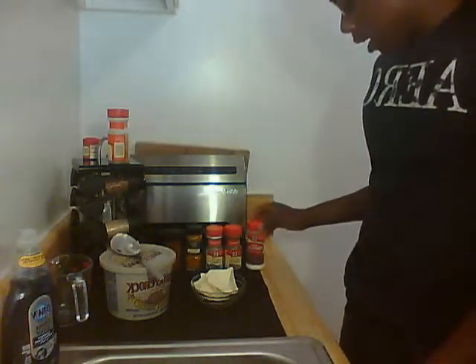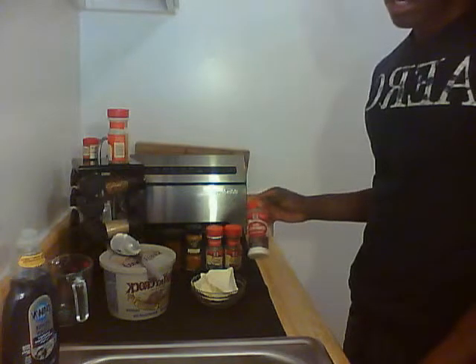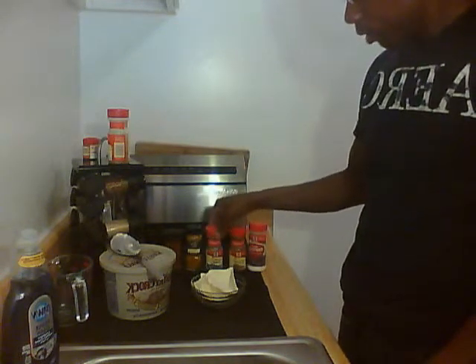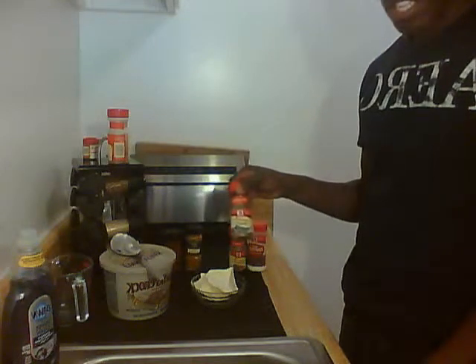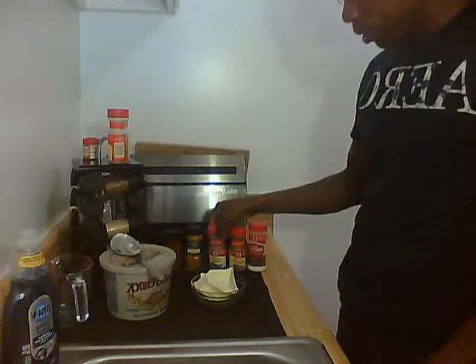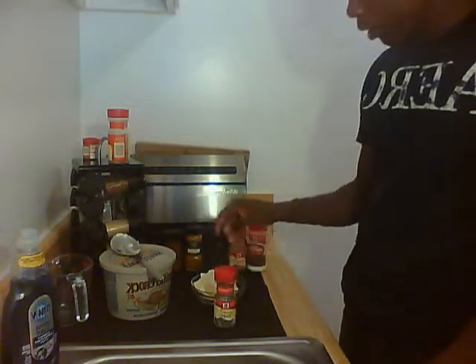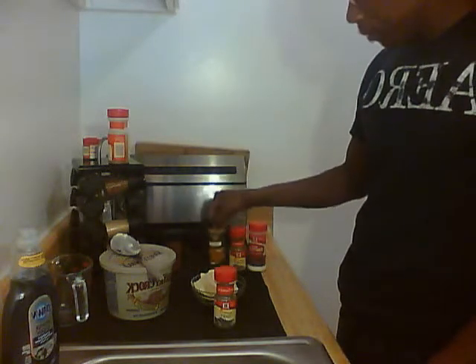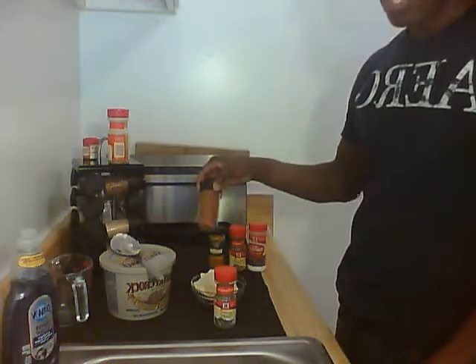Some ingredients I have are meat tenderizer, ground cumin, some sage — that's good for rubbing, that'll be the number one ingredient — ground turmeric, and some hot chili pepper.